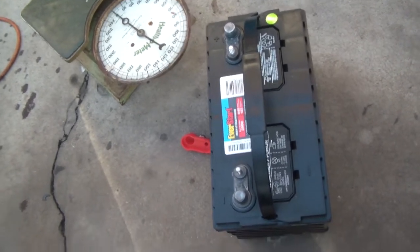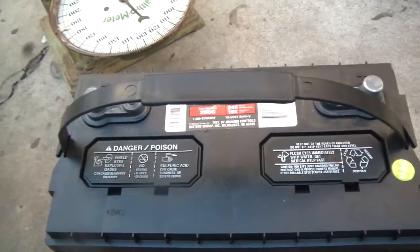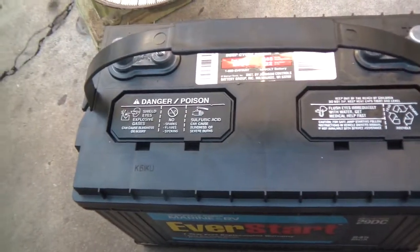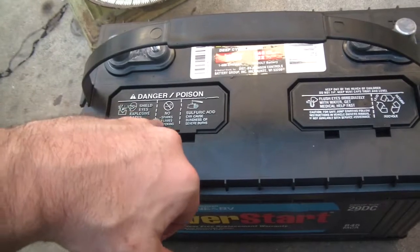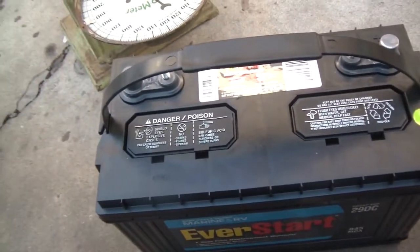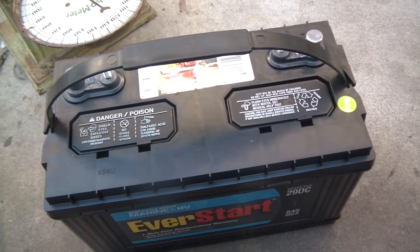Another reason I went with this lead-acid battery versus an AGM is that I like being able to inspect the cells. With the Optima, it's totally sealed so I can't look at the cells or test them individually to tell if I'm having issues. Also, this battery is about half the price of an Optima Yellow Top.